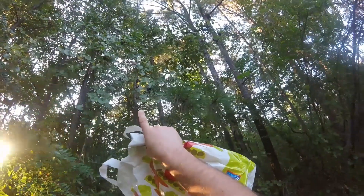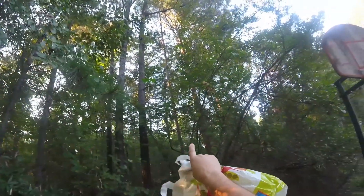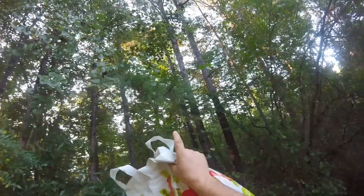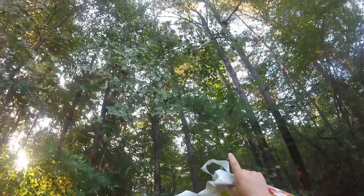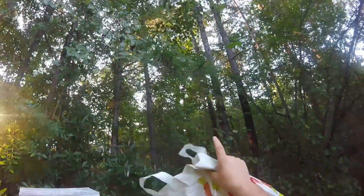We have a vine that's on these trees, full of muscadines that are ripe. It is September 14th, something like that — kind of lost track of time with Irma; we lost all the power for a day. So we're going to pick these and make some muscadine wine.